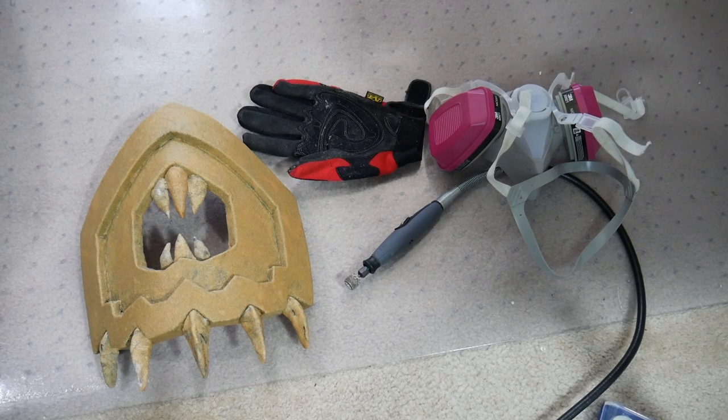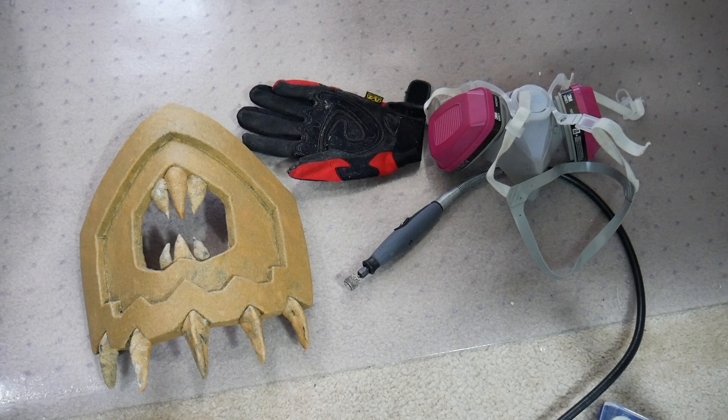Hello friendlies and welcome to part 19 of my Demon Hunter series. Jumping right in,